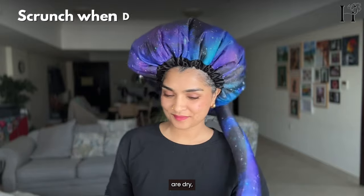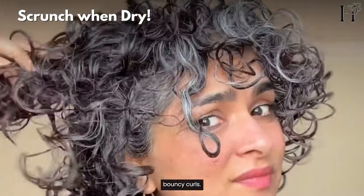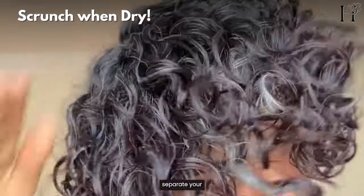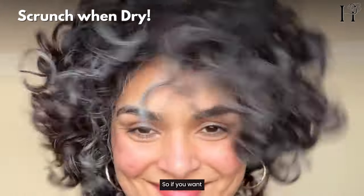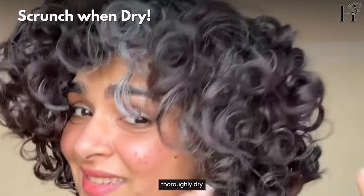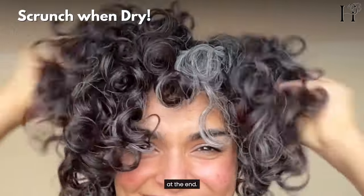Once your curls are dry, scrunch out the crunch to reveal soft, bouncy curls. Don't do it while wet — don't even separate your curl clumps while it's wet, as it disrupts the gel cast. Make sure your hair is thoroughly dry and then soften your curls by scrunching out the crunch at the end.